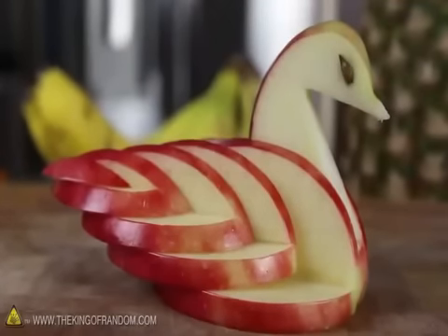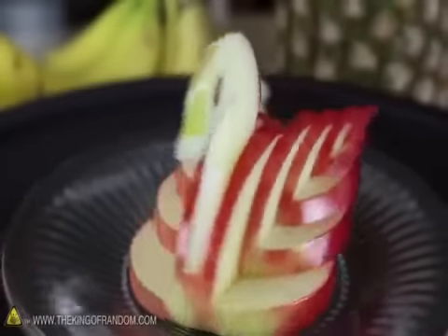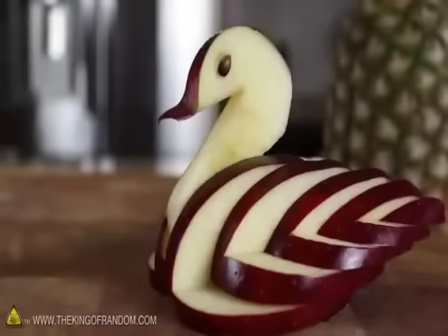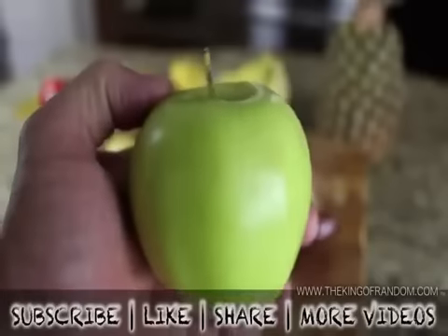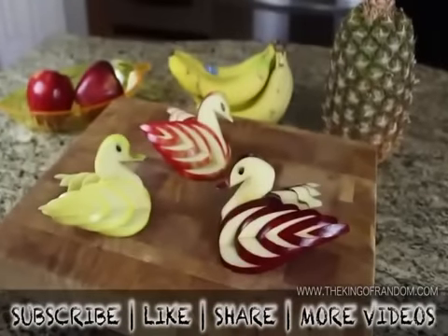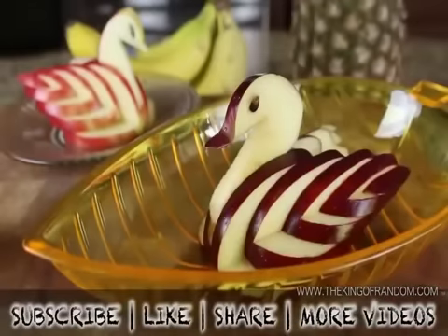You've just created a beautiful and decorative apple swan. I spritzed mine with a bit of lemon juice to help prevent it from turning brown, then put it on display for our dinner guests later that night. If you try using different apples, you'll get a nice contrast of colors and every bird will look a little bit different. Well now you know how to take any ordinary apple and turn it into a decorative and edible apple swan. Check out my other projects at thekingofrandom.com.